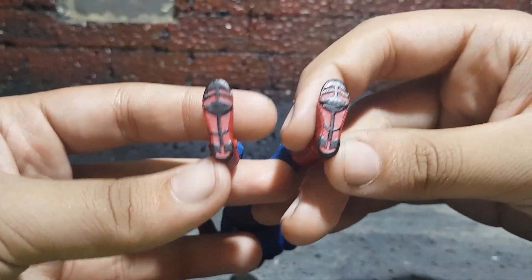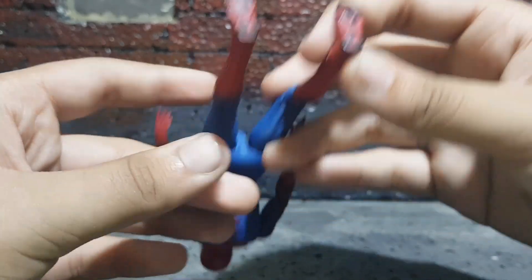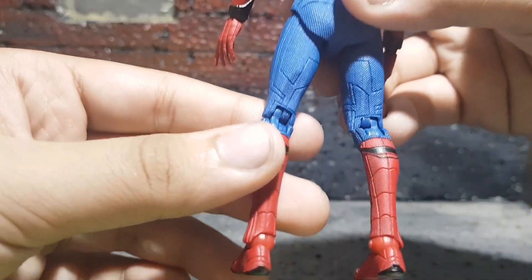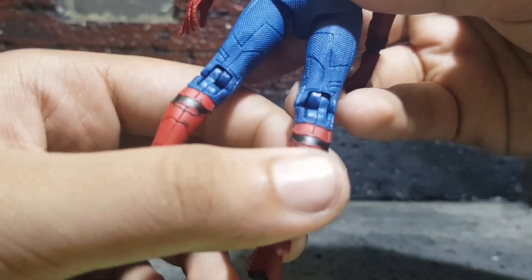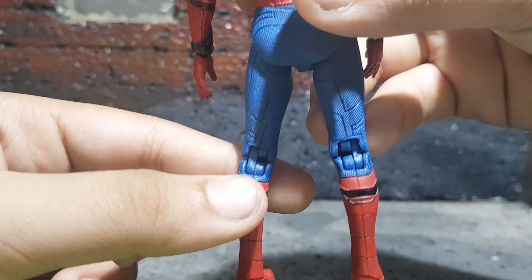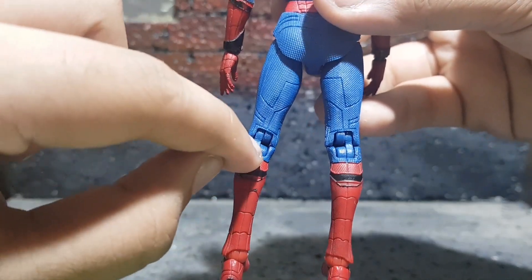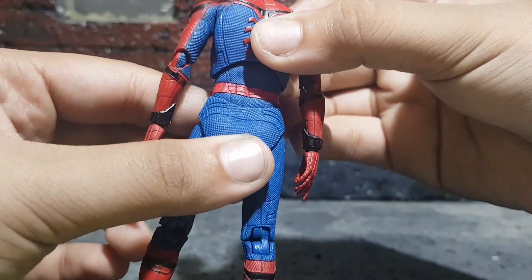Underneath the feet you can see the sculpt work and paint work — you can see the treads, which looks awesome too. Let's take a look at the back of the figure. The joints are kind of weird — the leg joints, the knee joints — because one of them is textured differently than the other. The right one is textured a bit differently than the left, so it's kind of weird, but it doesn't really make a difference.